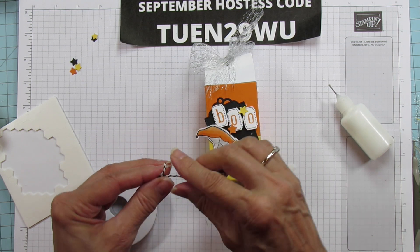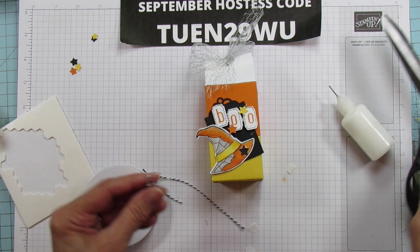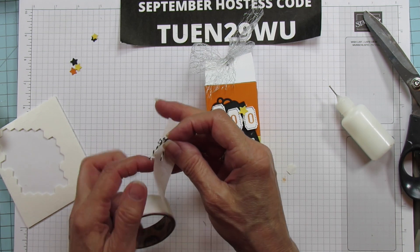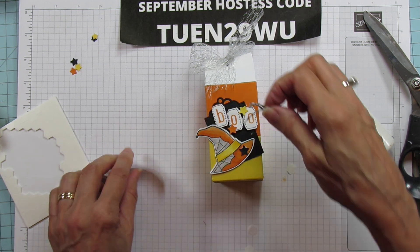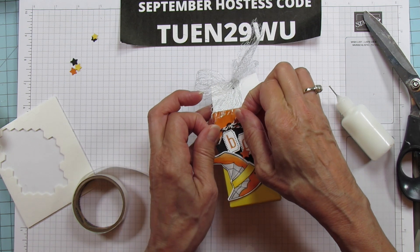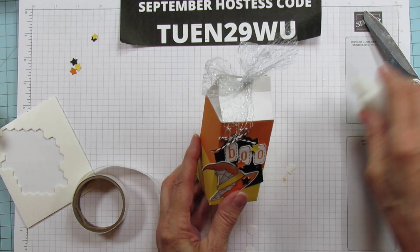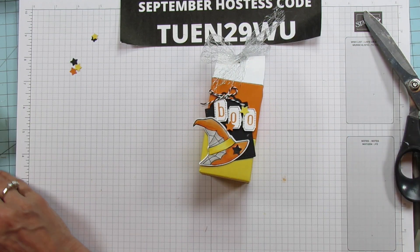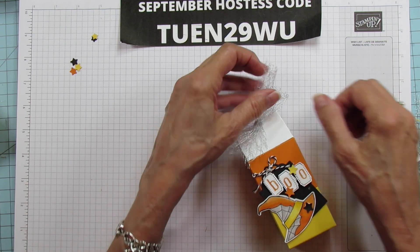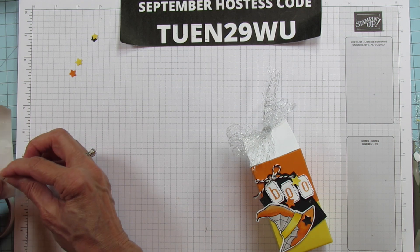I'm going to use a glue dot and put the baker's twine bow right up at the top. And I forgot — I was going to put a star on the bow too. I'll put a black star on the bow with a glue dot as well. Almost forgot that little one — just a little extra detail.